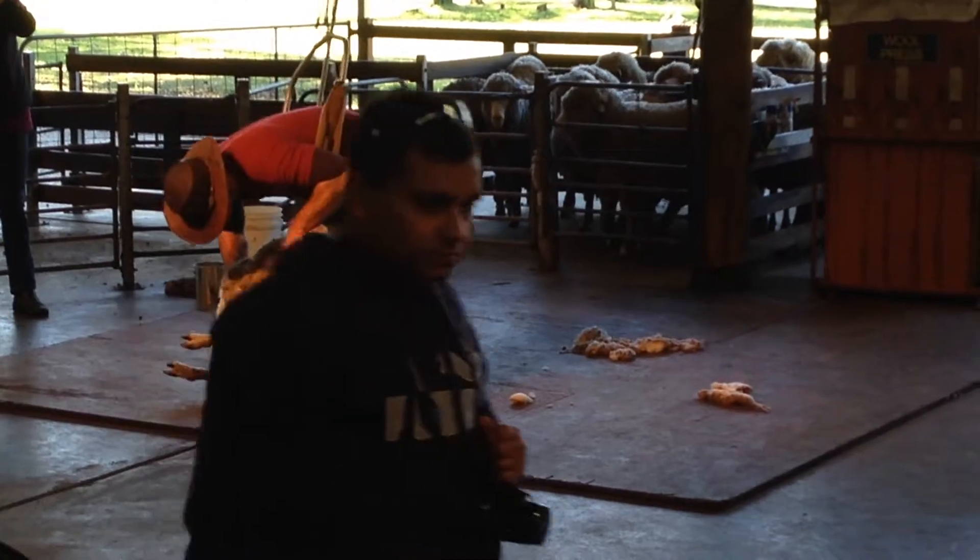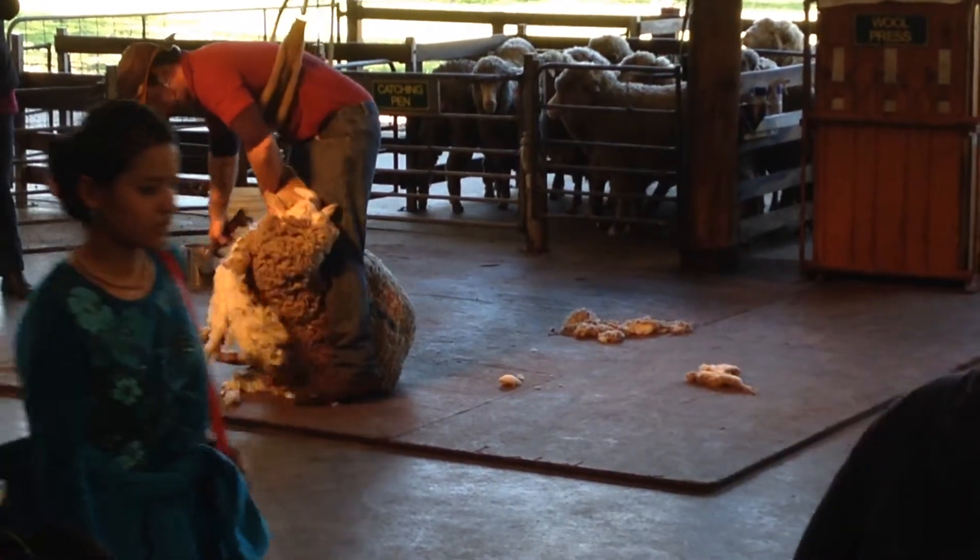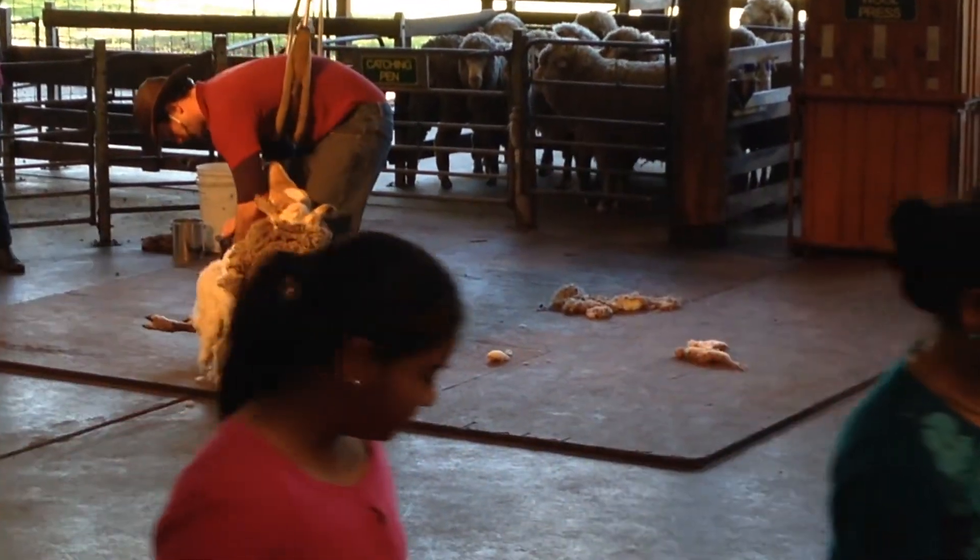As you can see, the handpiece goes underneath. The shearer has to keep the skin taut so it doesn't fold up and prevent him from seeing where he's going.